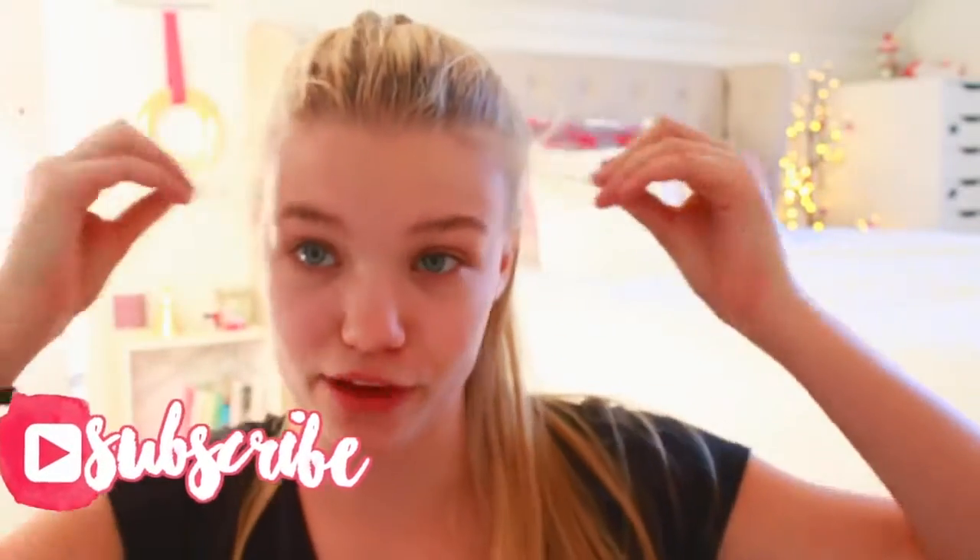You can follow my life and get notifications whenever I post a new video. That is pretty much it — let's get right into this video!